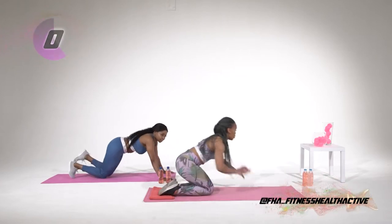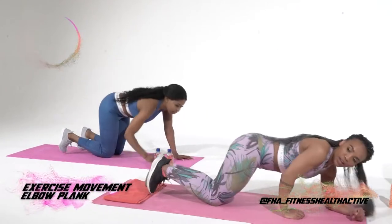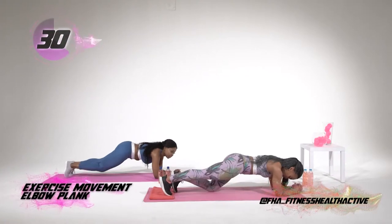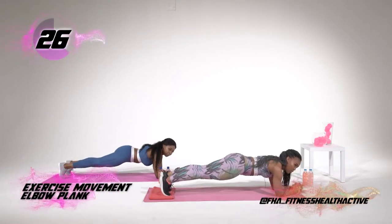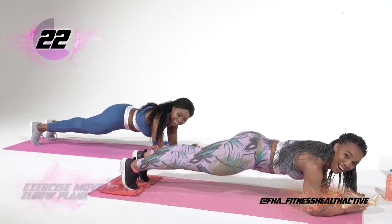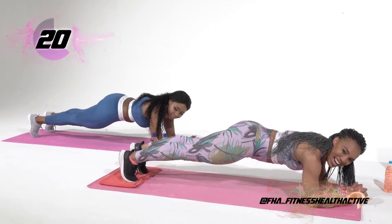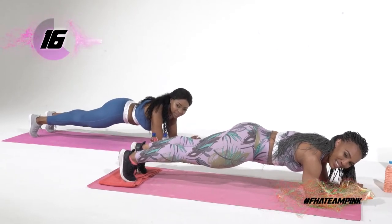Now we're gonna go straight into the 32-second plank on your elbows. Hope you guys are watching. Let's go. Five, four, three, two, one. And hold. There's no regression for the plank, by the way — so don't even ask me. I always have to remember to breathe, so I hope you guys are breathing as well.